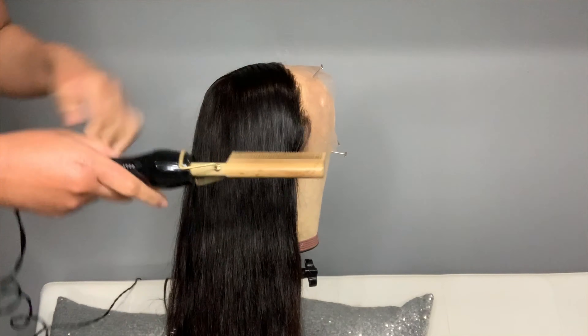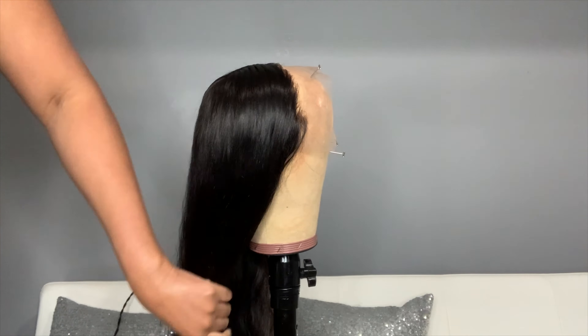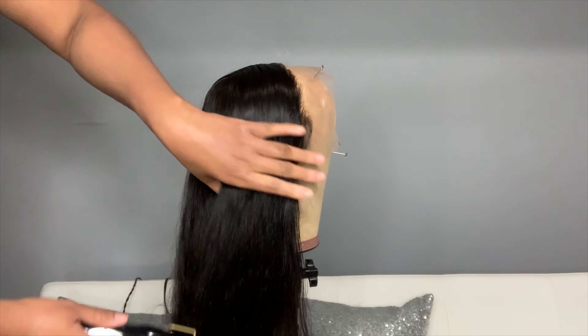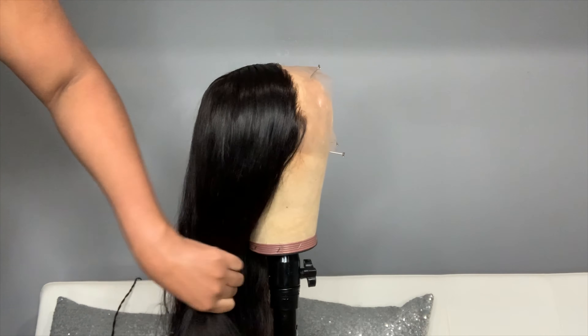I like to straighten the hair before I curl it because I feel like it gives me a better, smoother curl. So I'm taking my hot comb and I'm just running it through the hair lightly — nothing major, just helping me tame it back down.